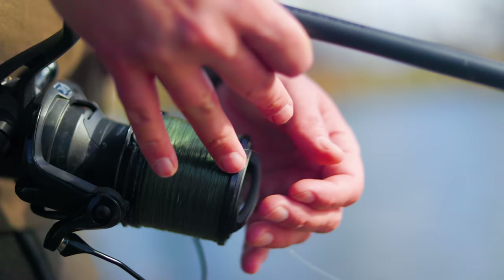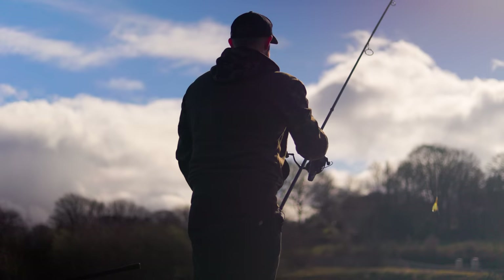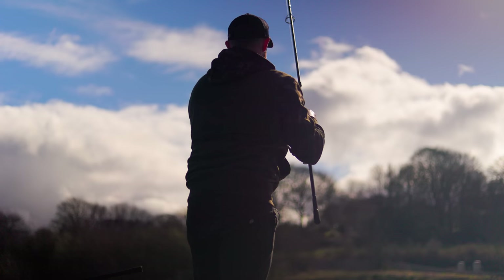Here we are just moving out of winter into spring and we've got a really nice warm sunny day today. The water temperatures are still very cold, so I would imagine those upper layers will be the warmest regions of the lake and I'm anticipating that is where the fish are going to be located today.